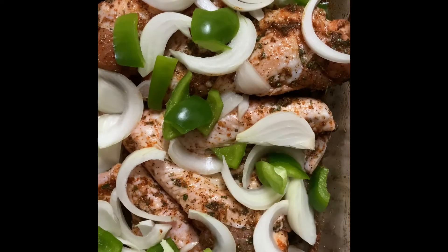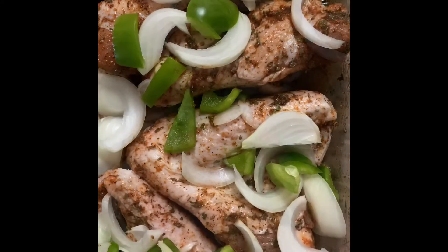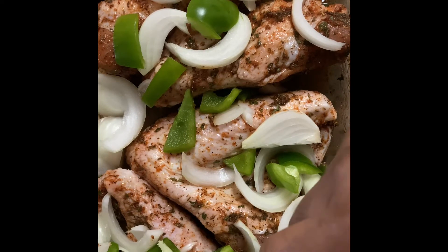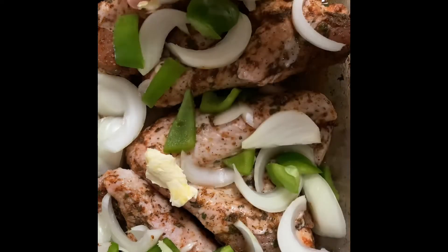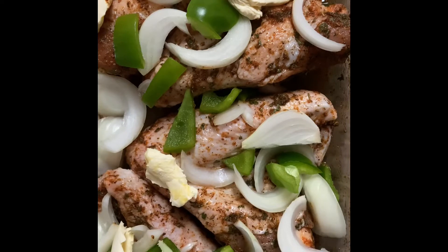I did add some green bell peppers off camera — sorry about that, it was an afterthought. Now I'm going in with some water, just adding a little bit to the pan. Try not to wash off the seasoning, but if you do, it's no big deal — it's going to be in your gravy. I'm adding some butter; this is optional but I put butter on everything, so this was a must for me. Don't add a whole lot, just a decent amount. Then we're going to cover it and it goes in the oven for about 40 minutes at 350.